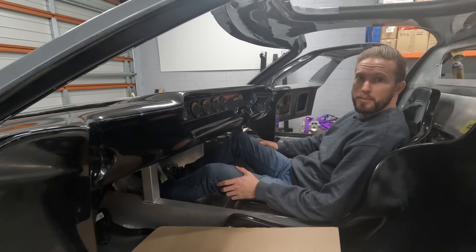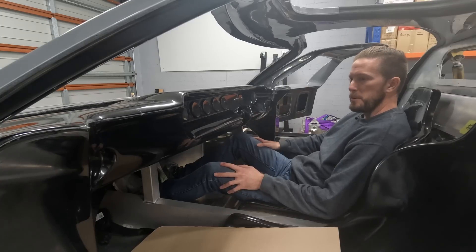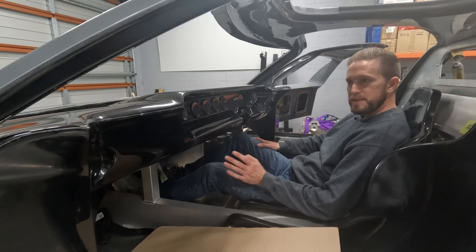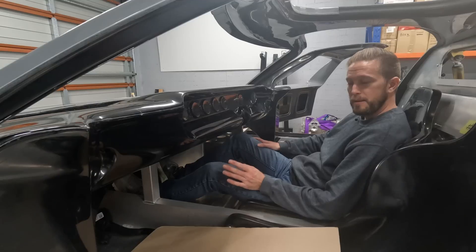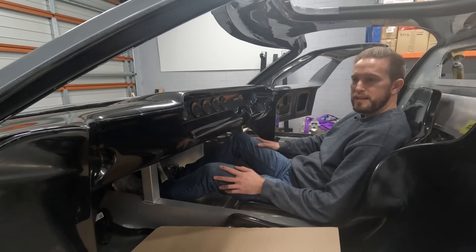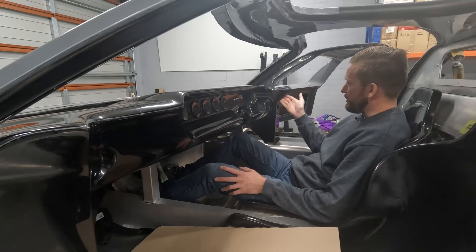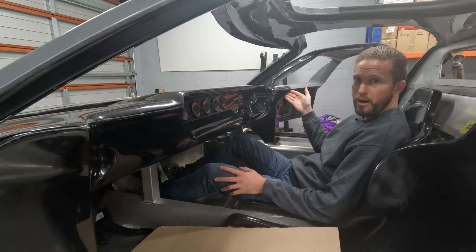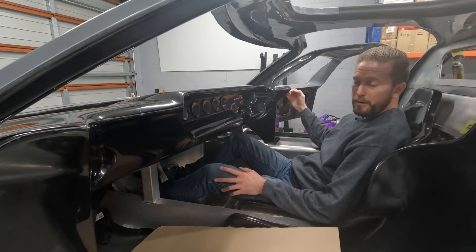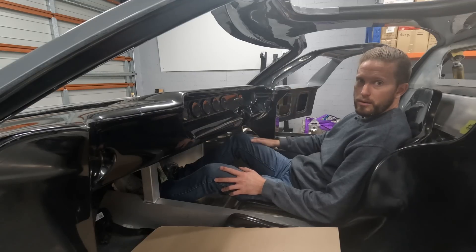G'day, welcome to another episode of Built by Dan and yet another installment in my GT40 kit build series. In today's episode I'm going to be working on the dash. I really want to try and get this dash fitted. I have some concerns highlighted in a few previous episodes — the main one being that I feel like this return on the dash is too high and there's too big a gap between the underside of the dash profile and the profile on the door.